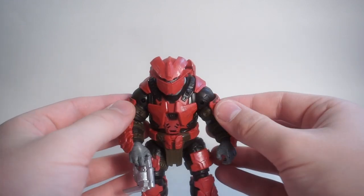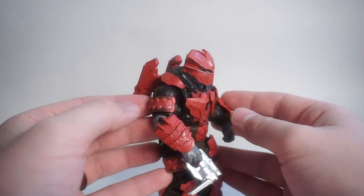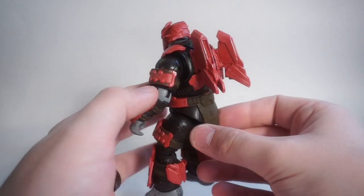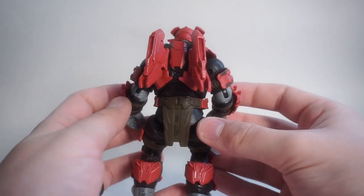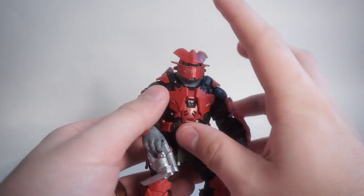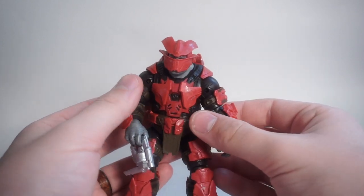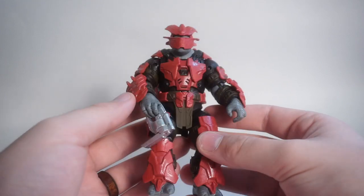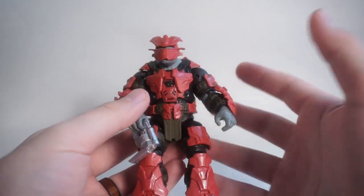I wasn't able to find this one in the original store where I got the last several figures from the Halo line, but I did get lucky and visited another store recently and found him sitting on the shelf all by his lonesome. I decided I have to have some Covenant to go with my Spartans. This is the Brute Captain, and he looks really, really cool just holding him in hand.